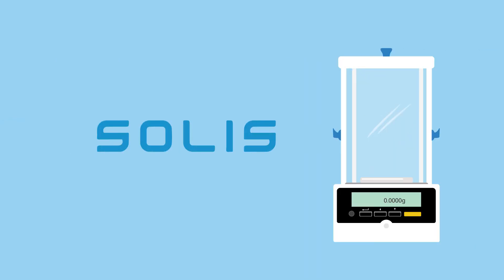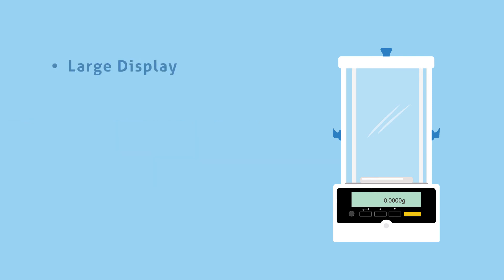With a high-resolution graphic display and intuitive features, the Solus is an outstanding choice to simplify complex weighing tasks. Data is readily visible on the AmpliSize display. Multilingual capability facilitates use in various regions. To prevent overloads, users can easily monitor available and used balance capacity by watching the tracker.